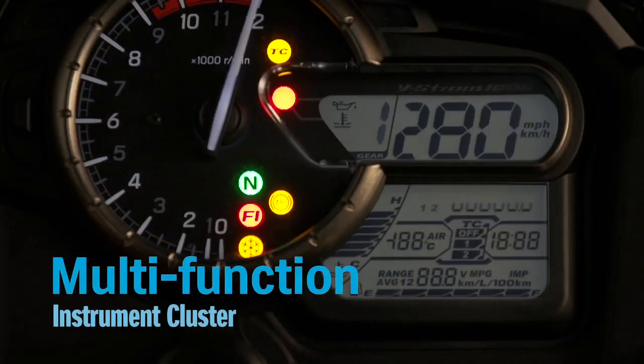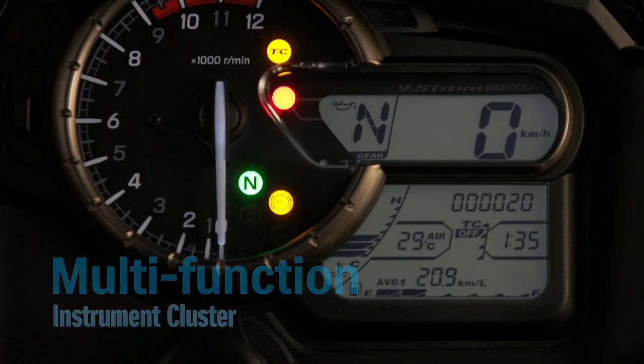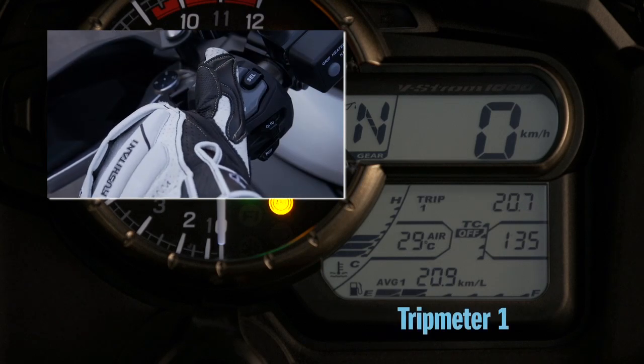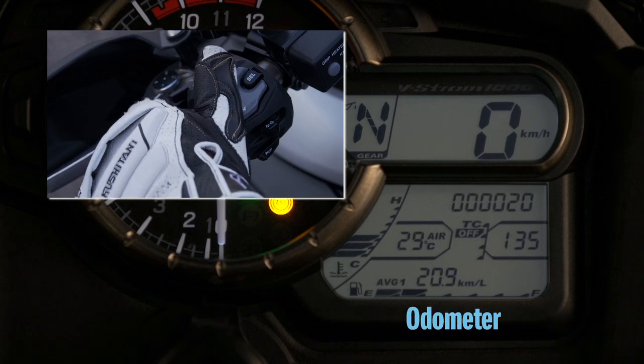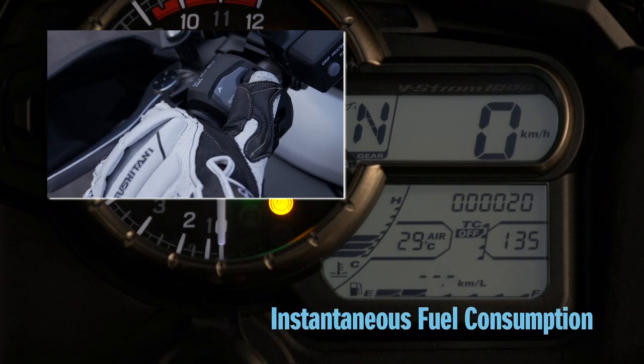The instrument cluster has a brand new design that inspires riders to seek adventure and keeps them fully informed. The rider can select information on the digital display using the left handlebar switch.